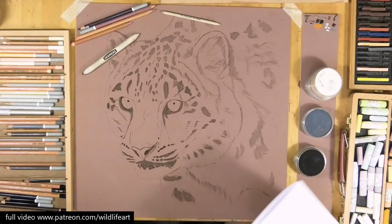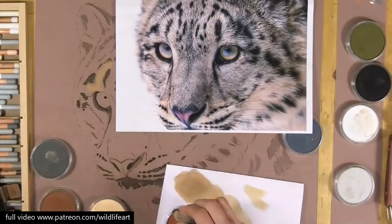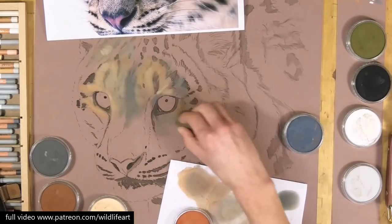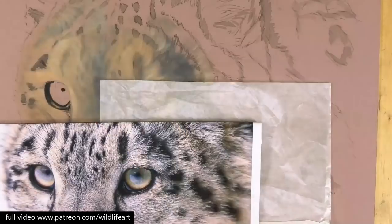I love to use pan pastels to block in a drawing and do the initial under-drawing. It's really fast, really effective, and you get a nice solid under-drawing done very quickly. I'm mixing my colors on some regular printer paper here.